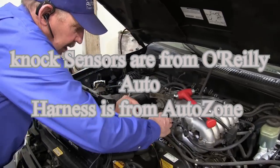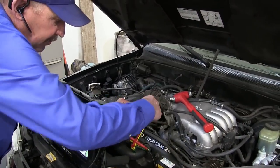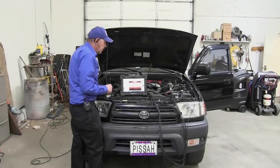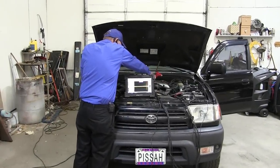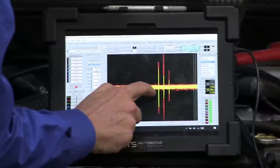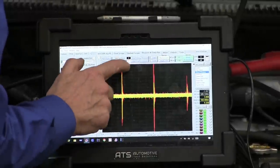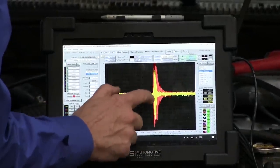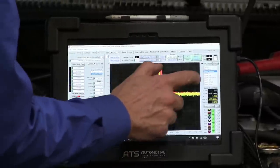I got that disconnected. Now the harness just goes to the knock sensors and we're disconnected from the computer. Now I can see that both of them are making energy, but one of them doesn't have the same amount. Do you see how sensor one is way smaller?